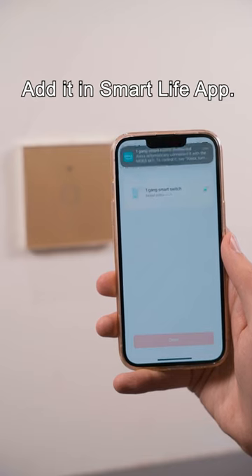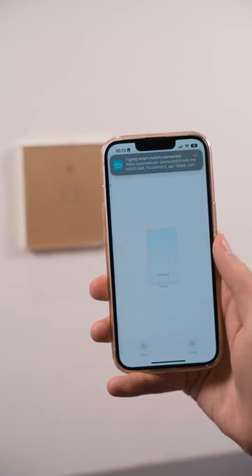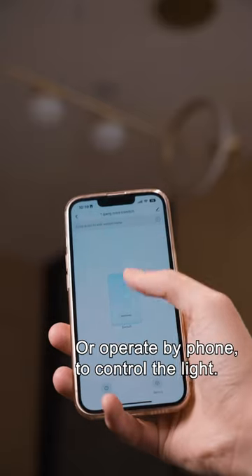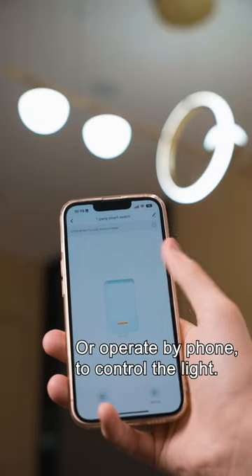Add it in the Smart Life app. Touch the switch, or operate by phone to control the light.